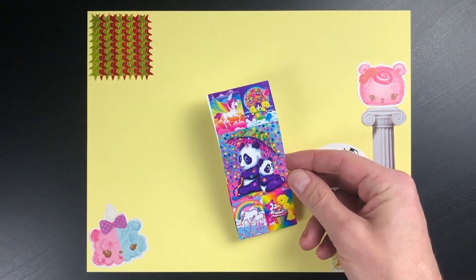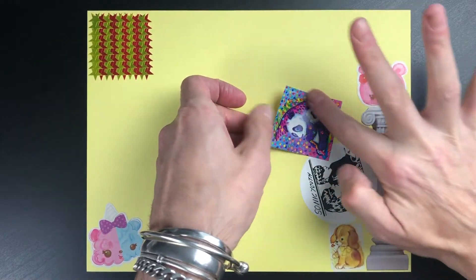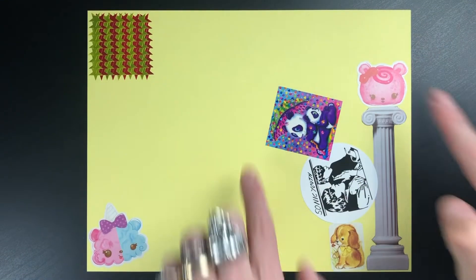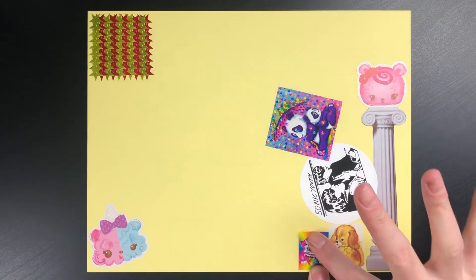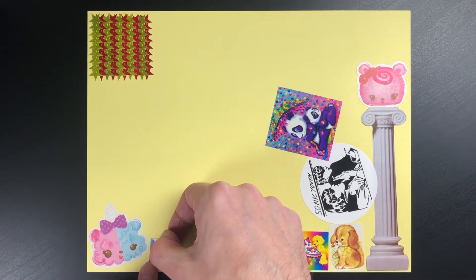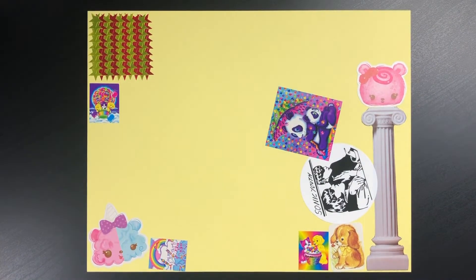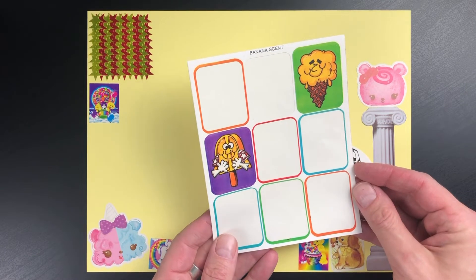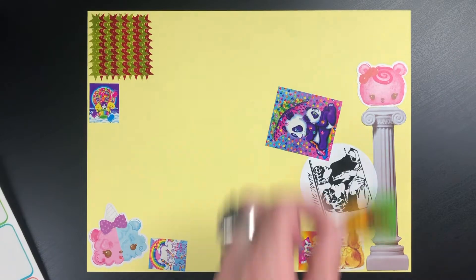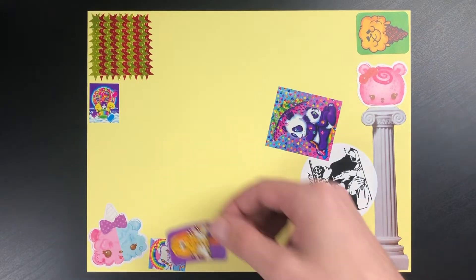I did a page where I stuck Lisa Frank stickers exclusively, and I used them to cover the entire page. It turned out really bright and wonderfully, overwhelmingly colorful. I absolutely love Lisa Frank stickers. I also did a page where I stuck stickers from the 80s — these are by Sangamon, and they are banana scented. They still really strongly smell like banana, even though they're from the 80s.